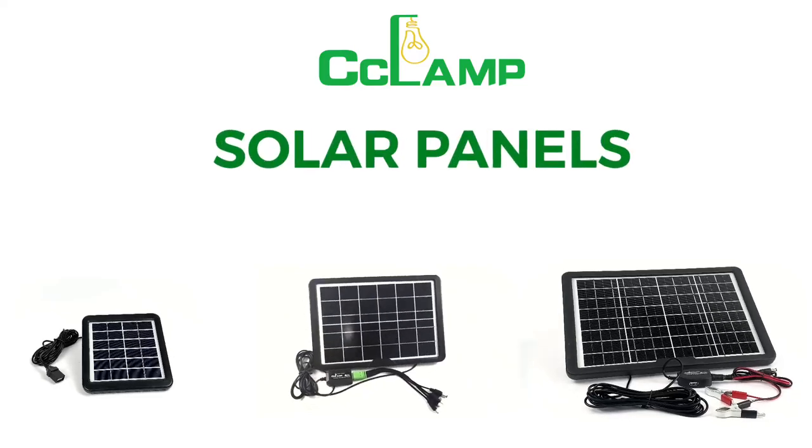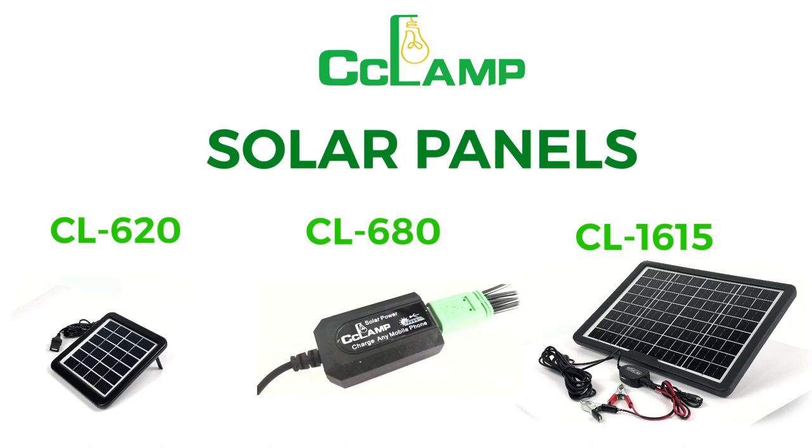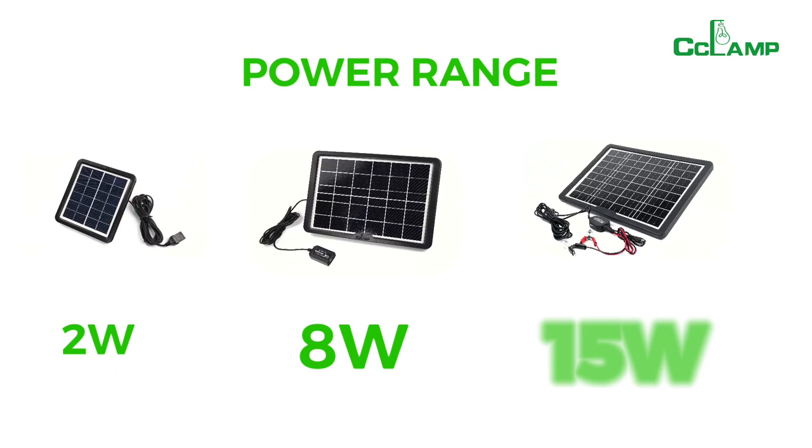Welcome to CC Lamp. Today we are going to compare solar panels. These panels all can charge USB devices, but there are a few differences between each other. Their power ranges from 2 watt and 8 watt to 15 watt. Bigger watt will charge faster.